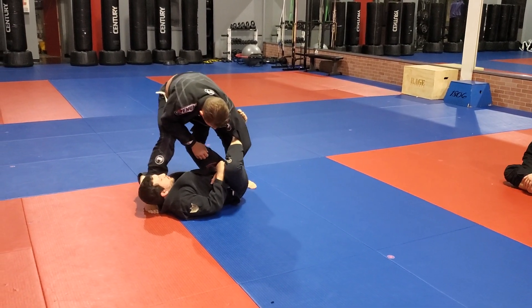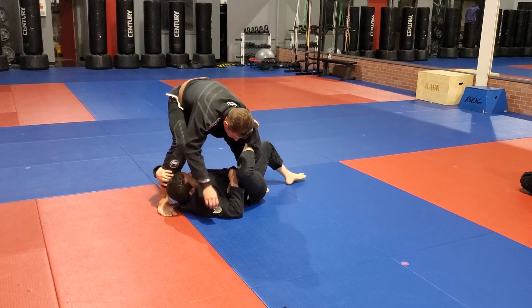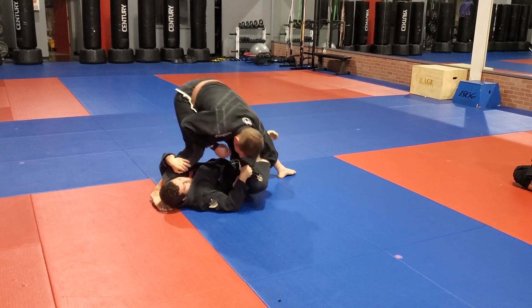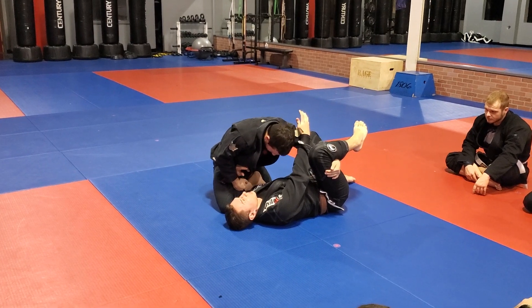You can also, as you're settling in, use this shin to shelf him. But I prefer, honestly, to drop this, scoot my hips low, and then as I'm flaring this knee out, I'm going to bump into this leg to take out his base. And then use him to drag myself up. Then we're going to go ahead and hit the bicep lasso from here.